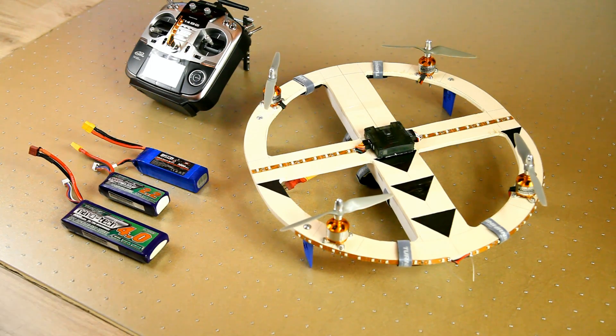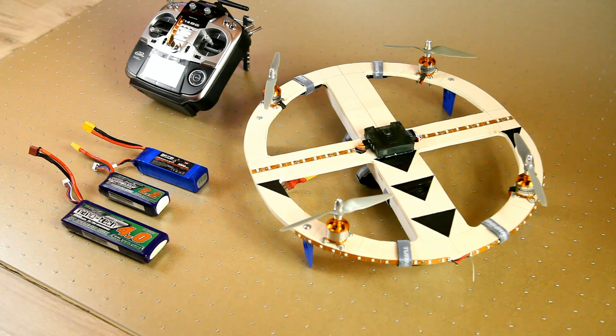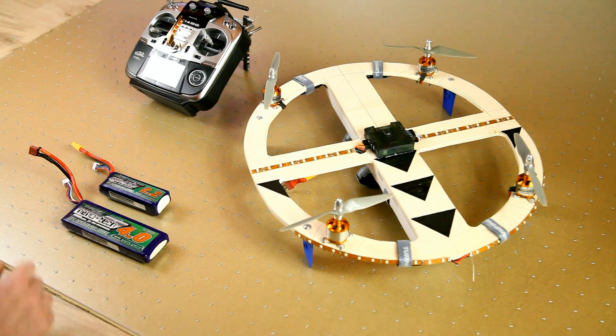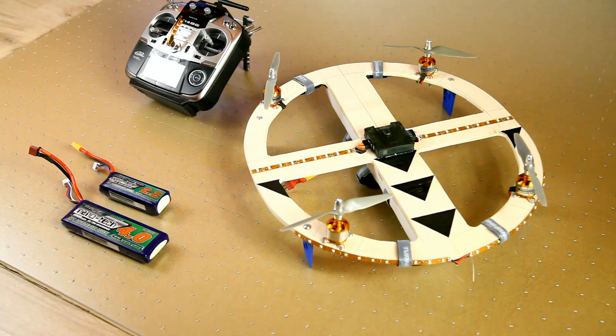Now originally I had planned to use this 3000mAh 3S LiPo, but this one didn't get the job done though. I think because it's only a 30C LiPo, it just couldn't keep the voltage up. So that's one out the door. After that I tried a 2200mAh and this is a 45 to 90C LiPo, so I expected it to work out.